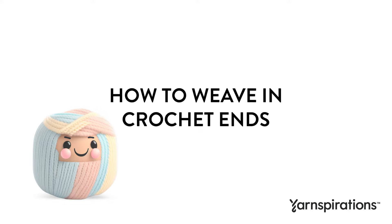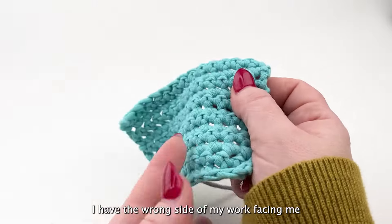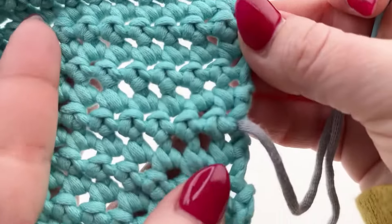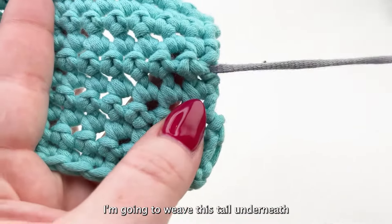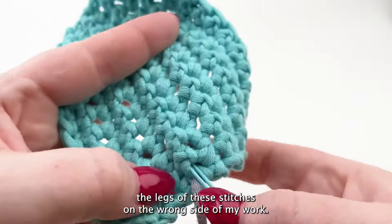How to weave in crochet ends. I have the wrong side of my work facing me and I've created a contrasting color tail. I'm going to weave this tail underneath the legs of these stitches on the wrong side of my work.